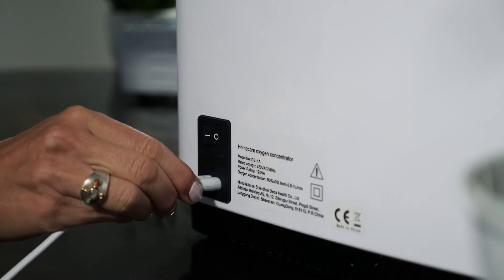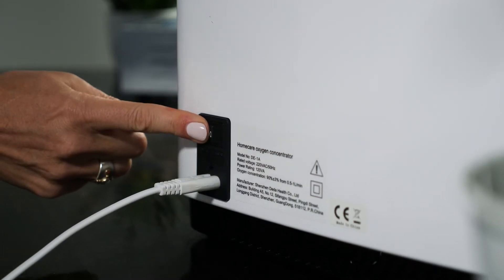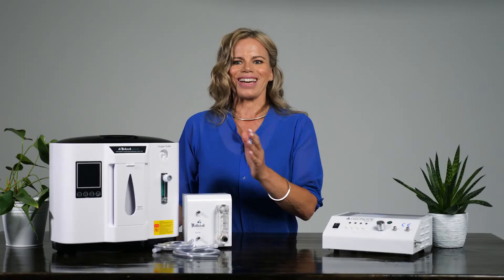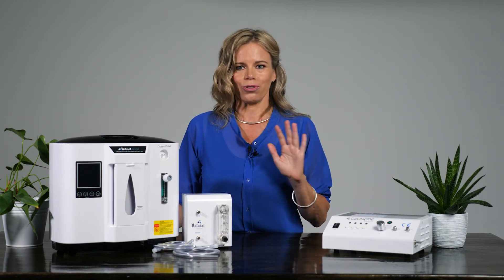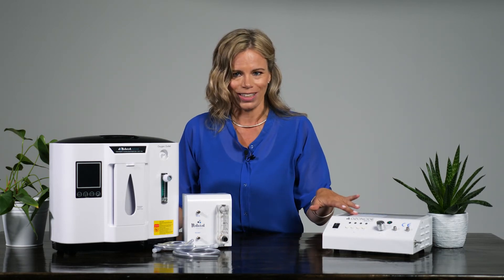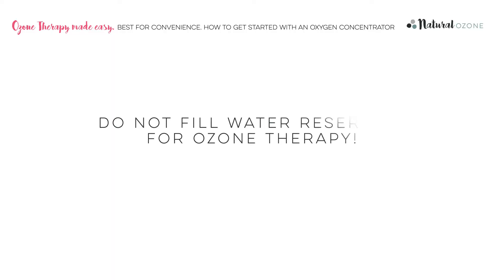You do need the power cord, which plugs in the back like this. One important thing to note: some people use their oxygen concentrator purely for breathing oxygen — in this case, fill the humidifier with water. However, for ozone therapy, we do not want water entering the ozone generator, so do not fill the reservoir with water when using the Oxi-96 for this purpose.